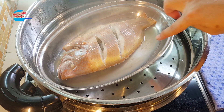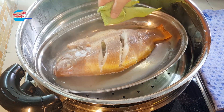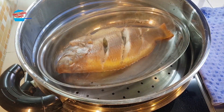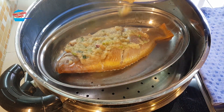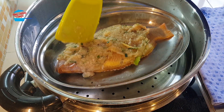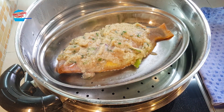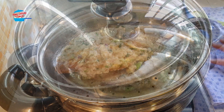What I need to do is remove the water that is coming out from the fish — I'm going to throw it away. Then pour the ginger paste over the fish and continue to steam for another 5 minutes.